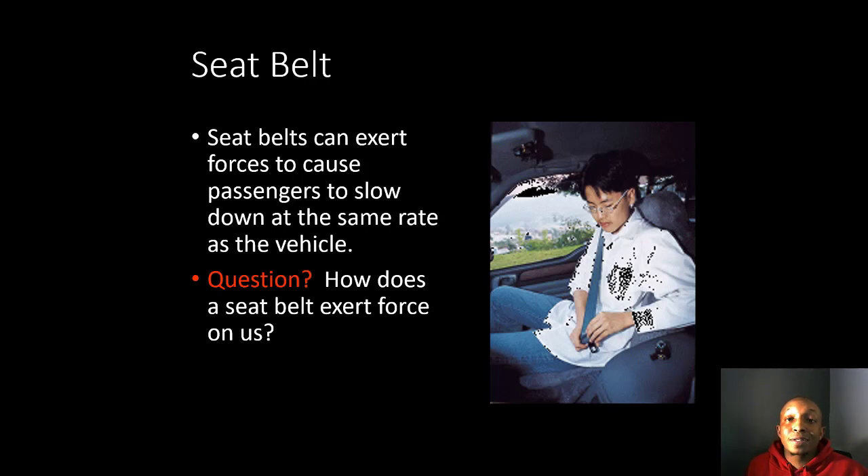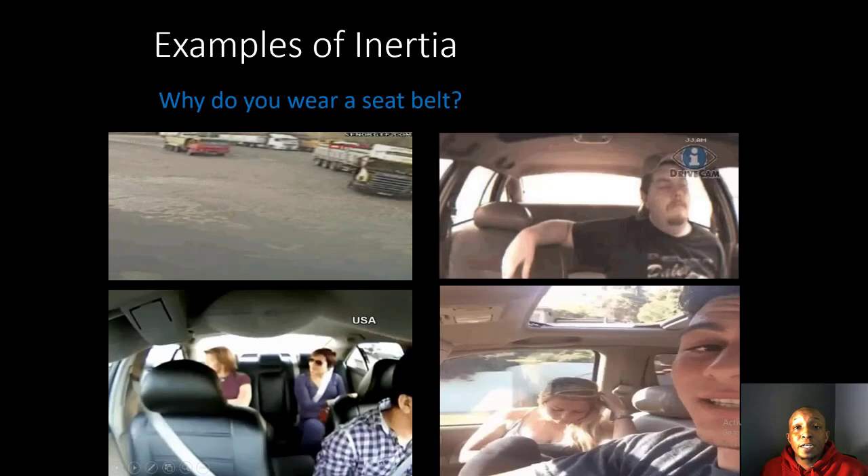Seat belts can exert forces to cause passengers to slow down at the same rate as the vehicle. This is important because if you were traveling 60 miles per hour and hit another object without a seat belt, you'd continue moving at 60 miles per hour — possibly out of the window — which could break every bone in your body. The question is: how does the seat belt exert force on us?